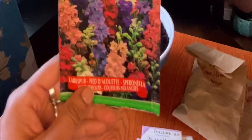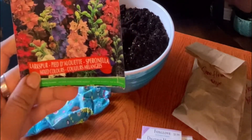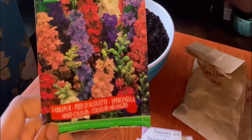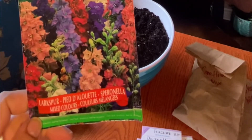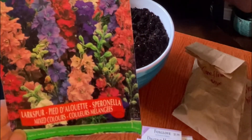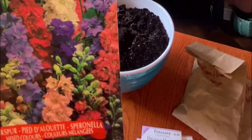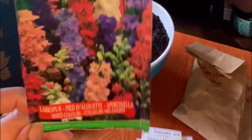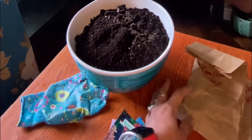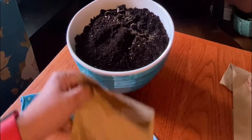This is an annual — it's a larkspur, but also something I wanted to try through winter sowing. It's a mixed color variety, and I've been meaning to try larkspur for a while. I love how the flowers are these tall spikes with a range of colors from light pink to lavender to dark purple, magenta, and white. Those are all the seeds I have in packets.